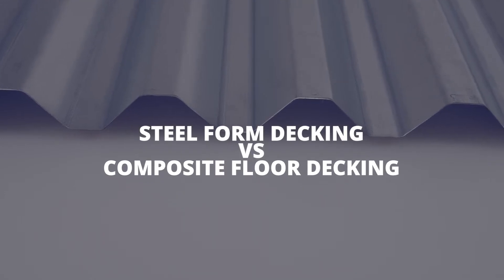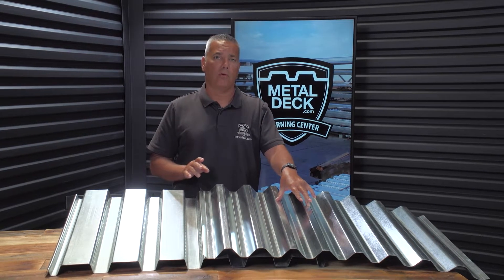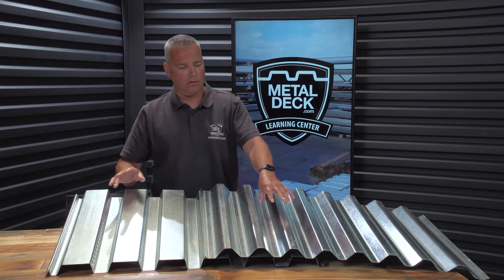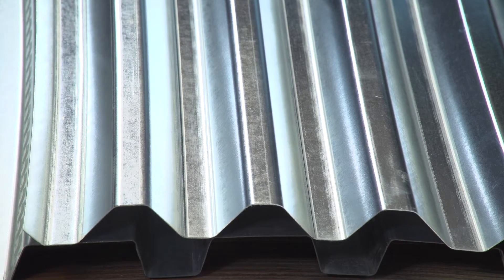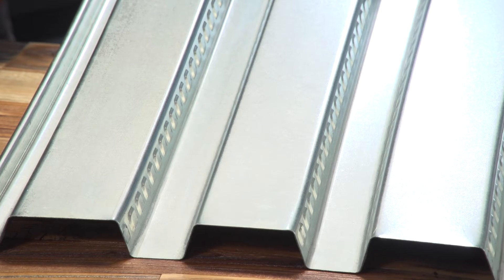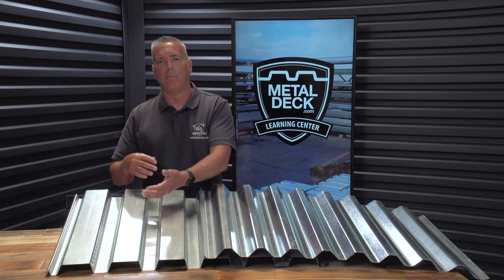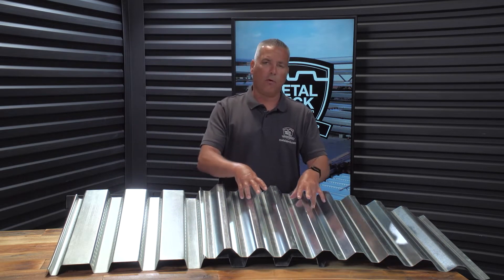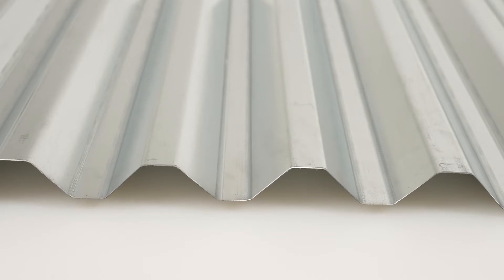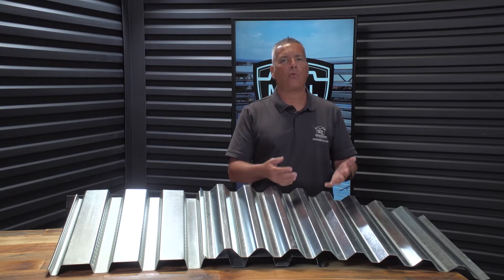Steel form decking versus composite floor decking. Over here, we have a piece of steel form decking — this is a 1-5/16-inch deep Vercourt. And over here, we have a 1-1/2 inch B composite floor deck. The main difference is the form deck is smooth, whereas the composite floor deck has embossments. The purpose of the embossments is to give the concrete something to bond to, making it a composite floor deck system. When you look at the form deck, there are no embossments, so the concrete will not bond to it. This is a form that's only intended to support the weight of the concrete — it will not increase the strength of the floor.